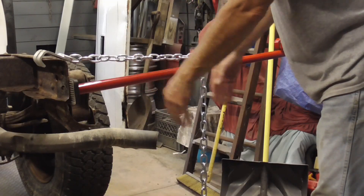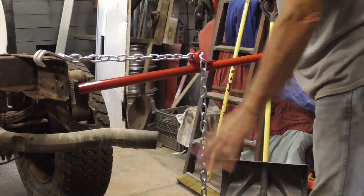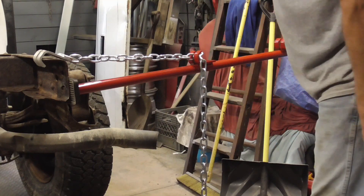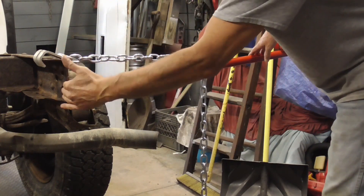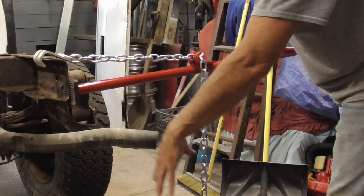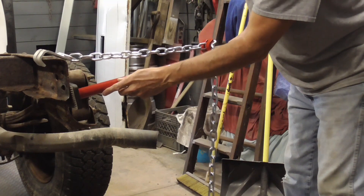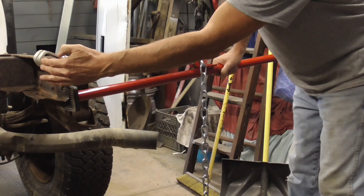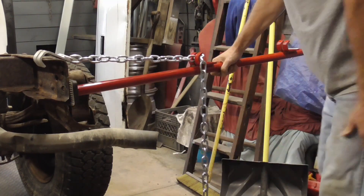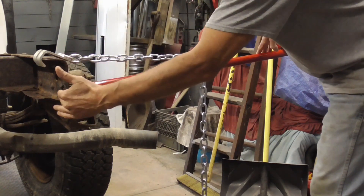One of the most useful tools in a body shop is a hustler stick, otherwise known as a pogo stick. Today I'm going to show you one use for this tool: if you have a twisted frame rail or a twisted bumper and you just want to align it real quick. You set it up where you're pushing on the bottom and pulling on the top, and you get unbelievable amounts of leverage with one of these sticks.